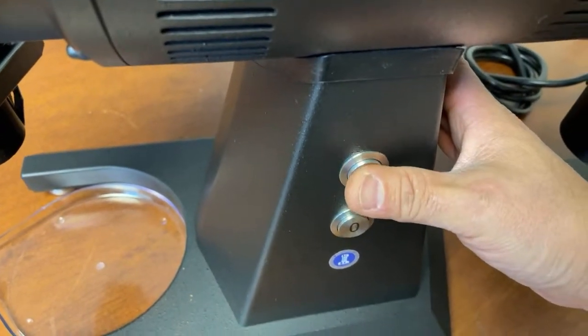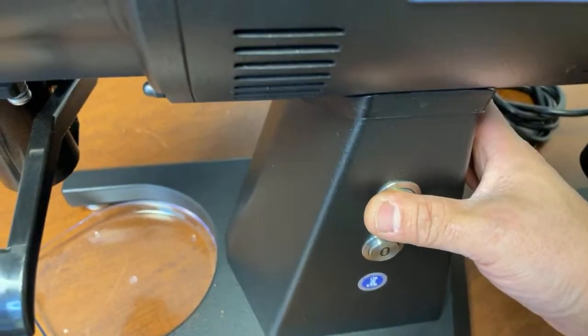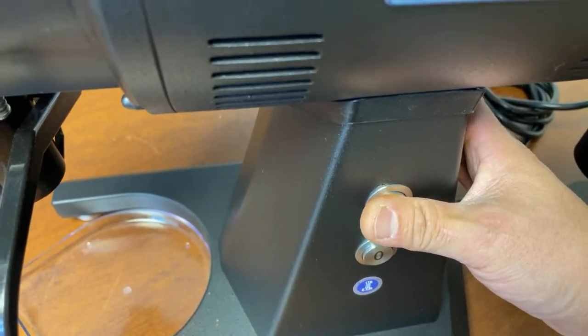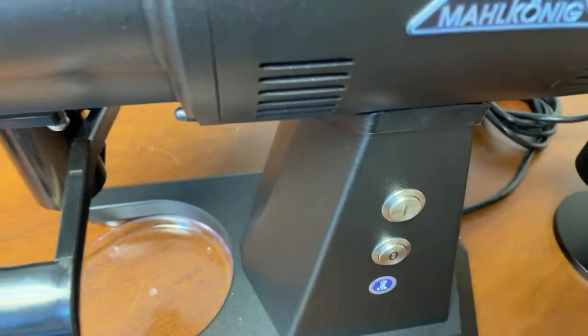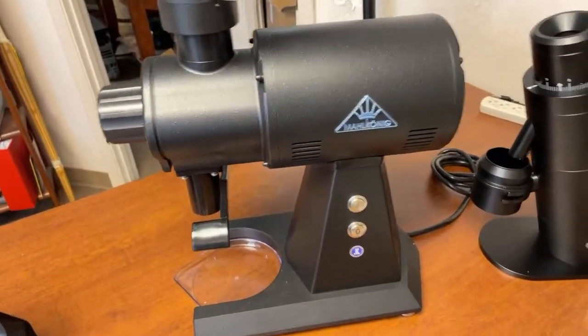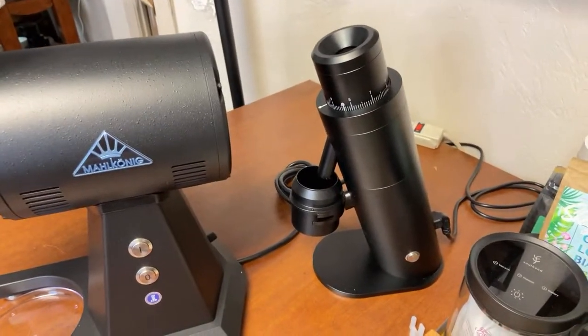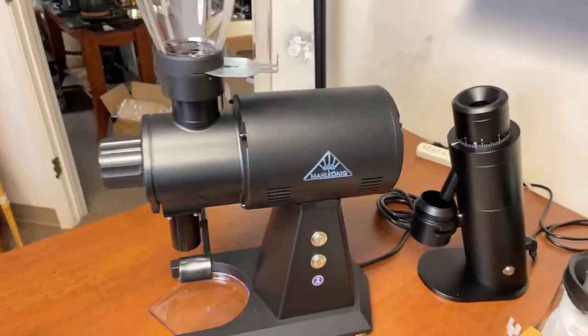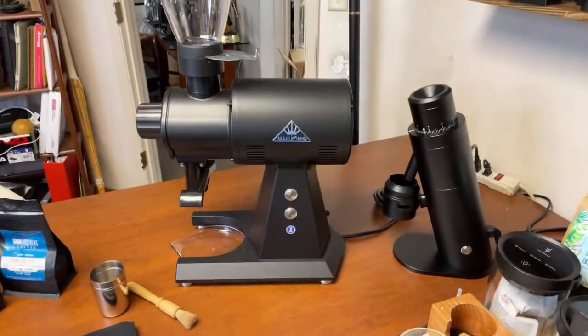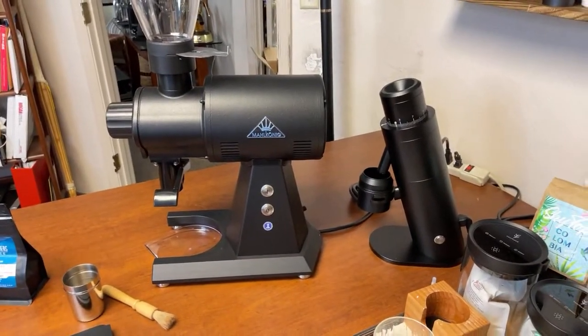Did you hear that? And then you see that light blinking in my office. This thing is 2 horsepower. Huge. So that's my P64, and this is my EK43S — look at the size difference.